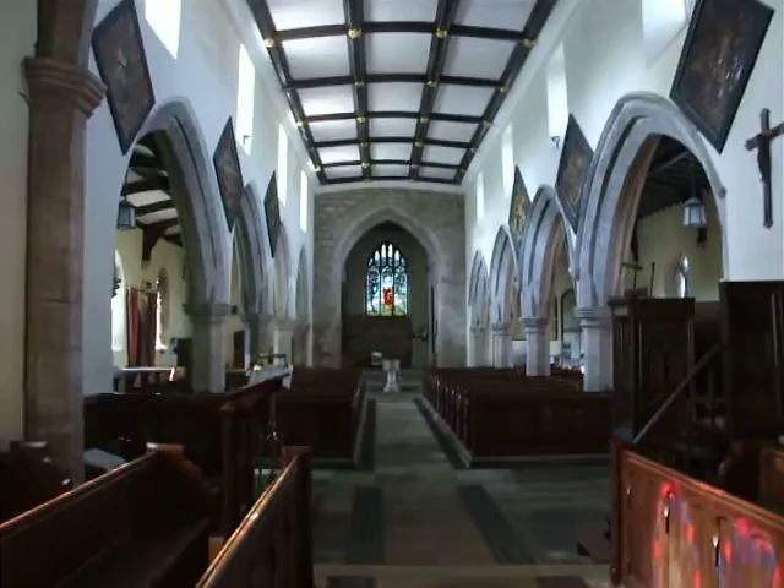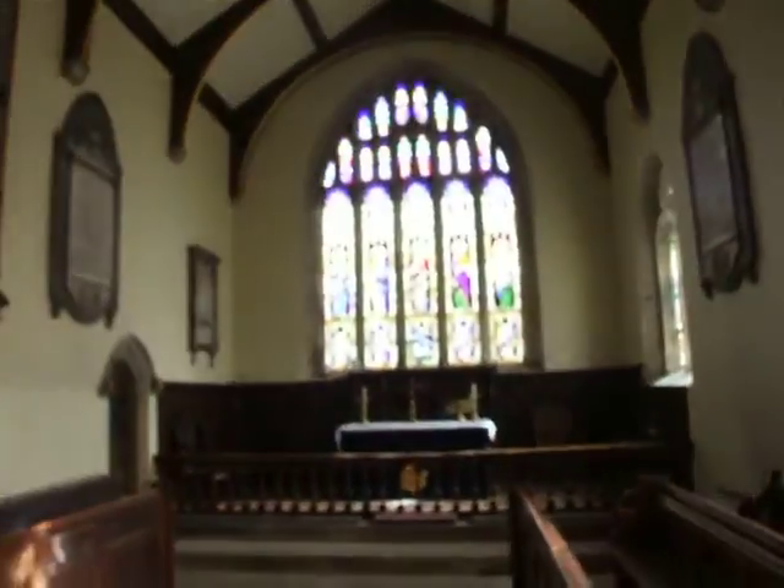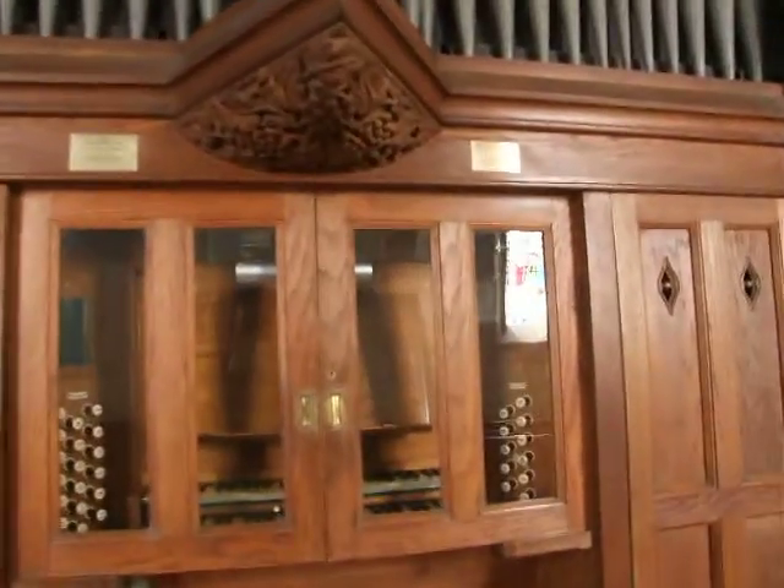So here's a brief look at the church whilst we're here. Here's a look at the east window, and this is what we're here to see: the two-manual Laycock and Bannister organ.